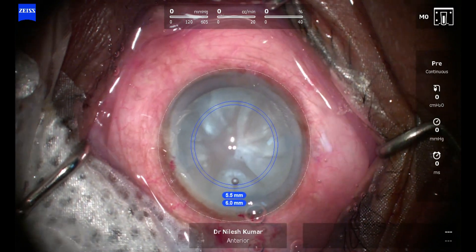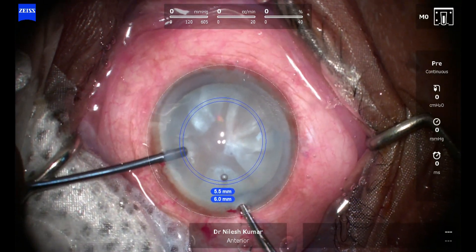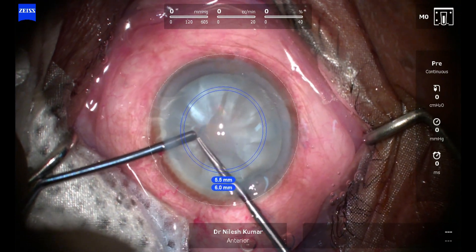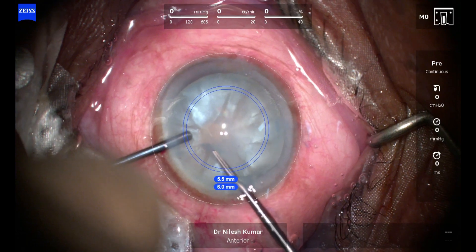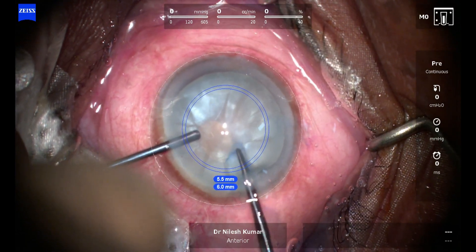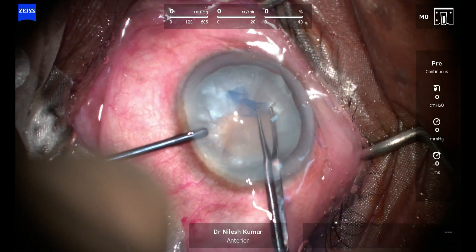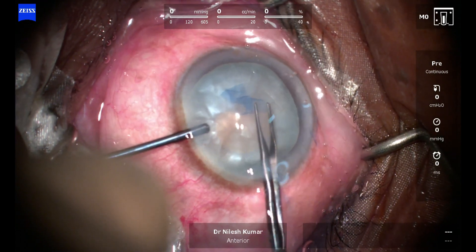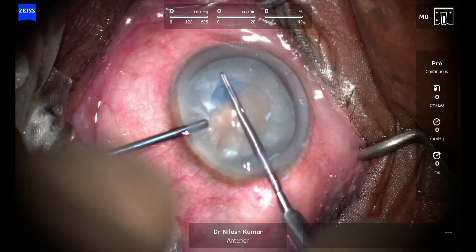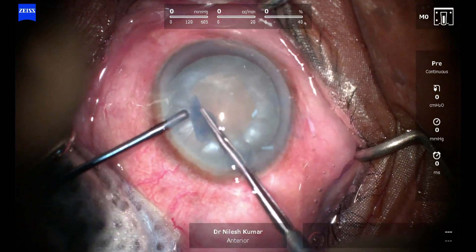Now again we start with capsulorrhexis, puncture the central capsule, and you can see there is an ooze of fluid — that fluid came out, so you can be sure it was going to run off if this had not been done. This rhexis was a little smaller than anticipated; at the end it was around 5mm, a little less than ideal, as it was a brown nucleus speaking from behind.